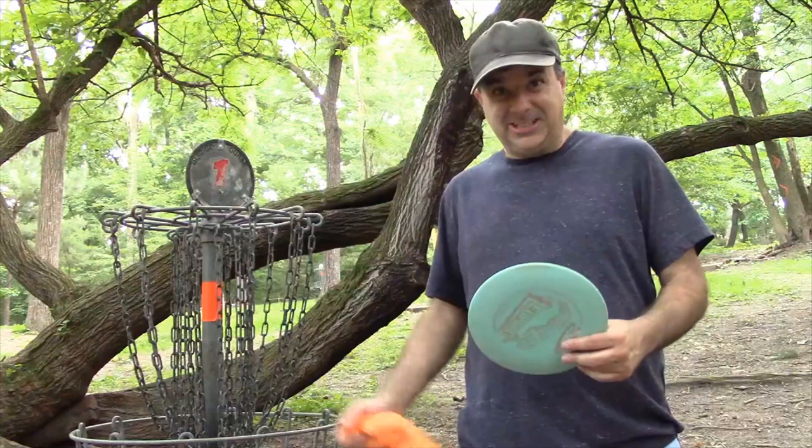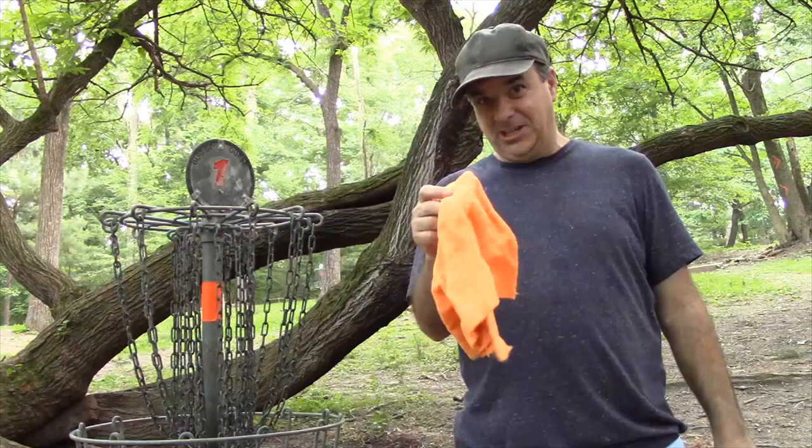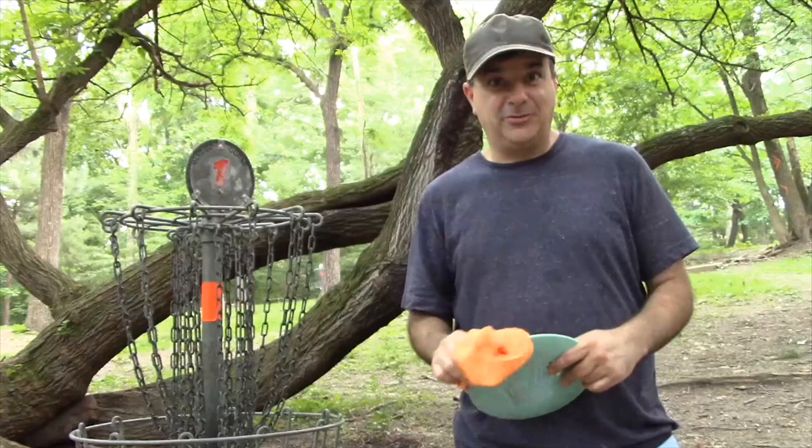The weather is absolutely crazy today — it went from sunny to cloudy and now it's sprinkling a bit. That's another great disc golf tip: remember to bring a towel with you because it's great for getting dirt and mud off the discs, and also for drying them off when they're wet. You need good grip to throw these discs well.